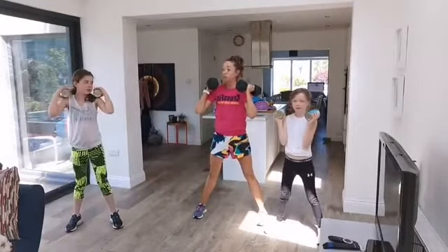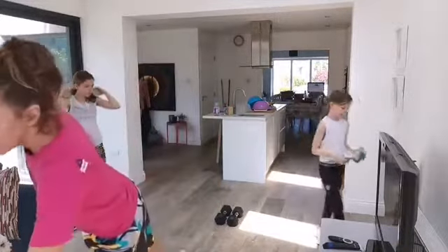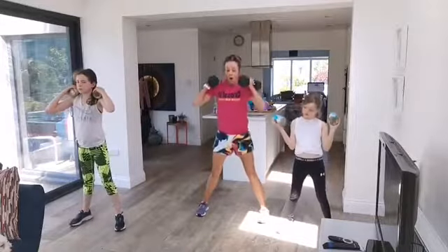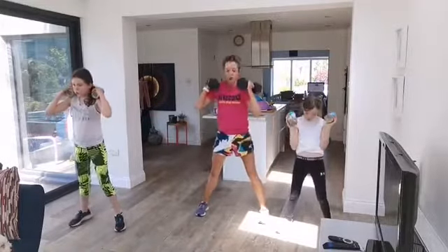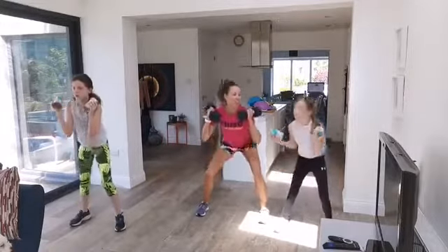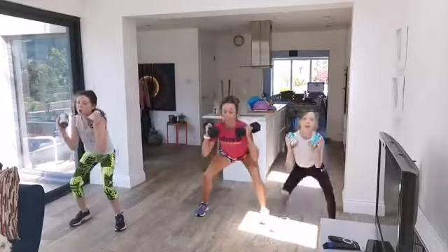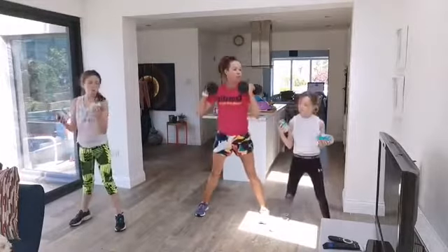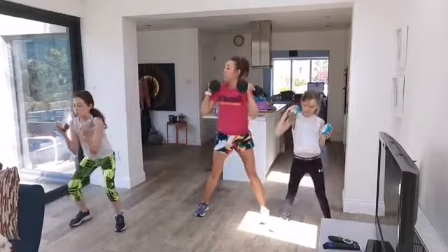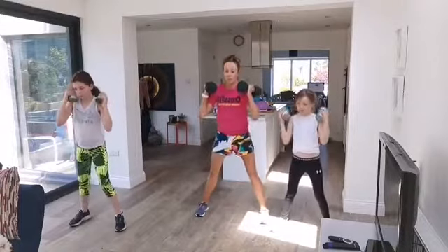We're going to take those weights and put them up on your shoulders — elbows come forward. Then you're going to squat down and stand. We'll do this exercise for 40 seconds. In three, two, one — squat down. Breathe out as you stand. Lift your chin a little as your bum goes down. Keep the weights on your shoulders — my whole body is underneath that weight.